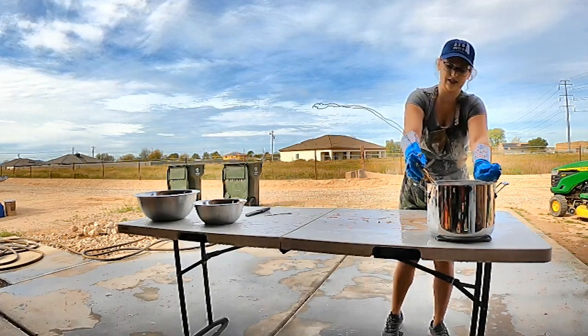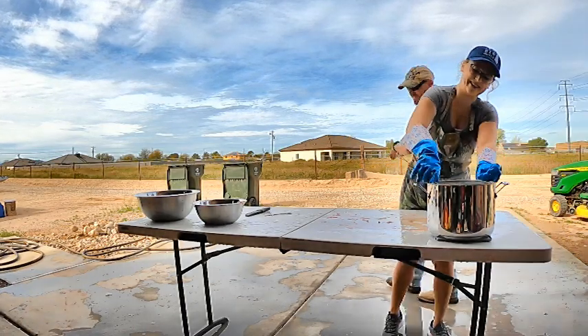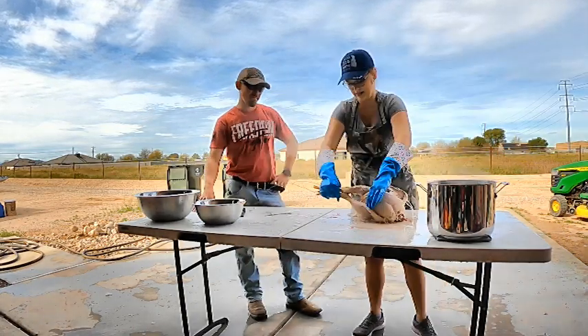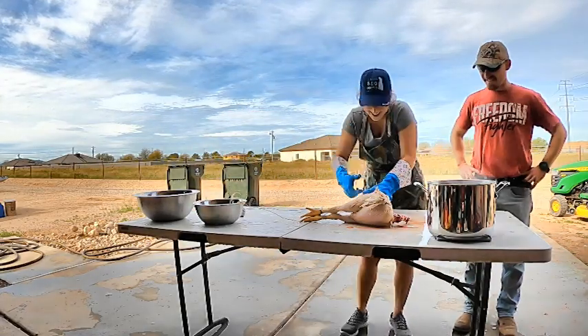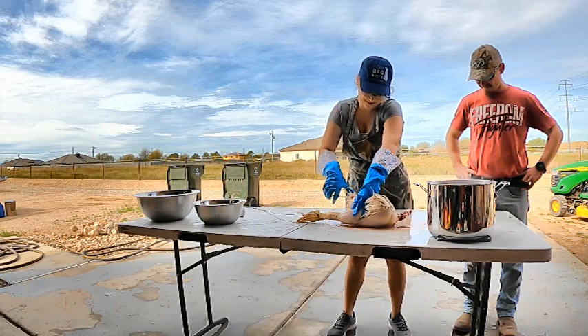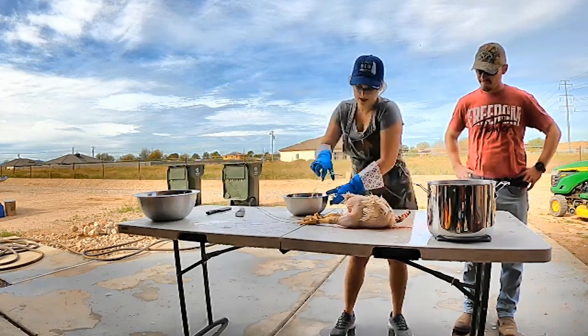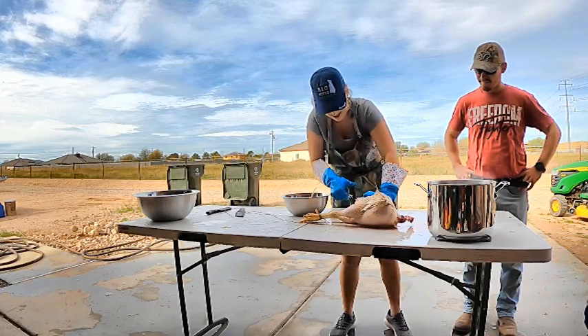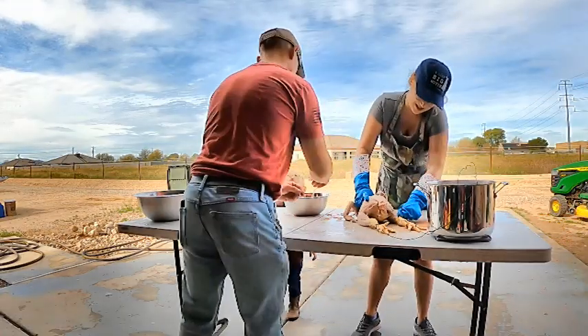We don't have a plucker, so if you have one you may only have to dunk once, but because I do not have a plucker I had to go back in for a few more dunks. I used some tweezers to get some of the smaller feathers or the ones that were a little bit more stubborn, and I have a bowl here that I'm putting everything into so that all the feathers can go into my compost.